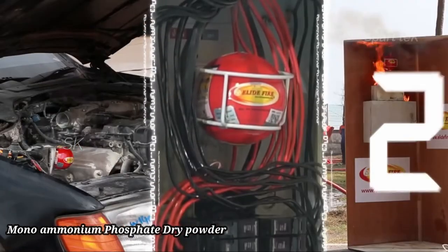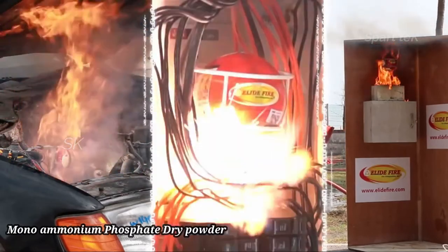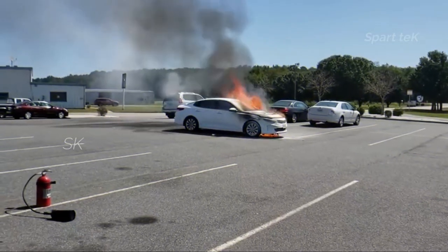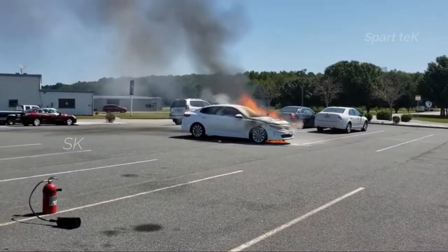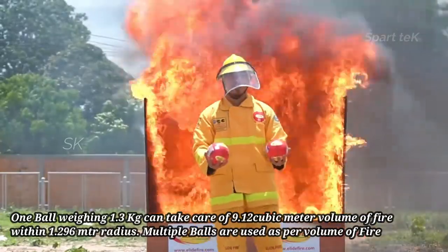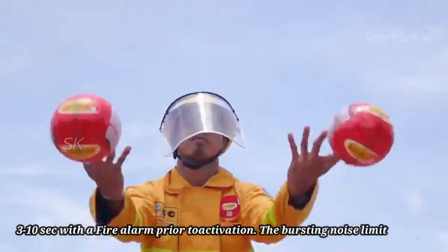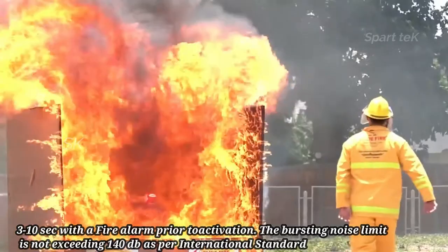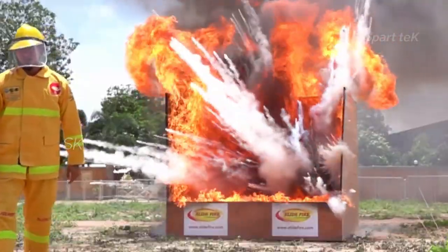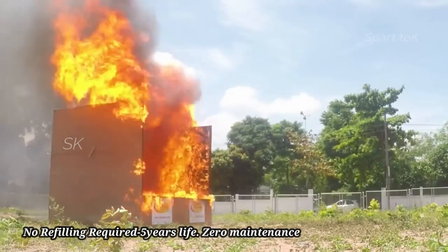Now, I want to show you the working principles. Next, I want to show you the advantages of this ball. This ball is 1.3 kg, size 6x6 inches. Activation time is 3 to 10 seconds. This ball produces 14 decibels. This ball has a 5-year lifespan.